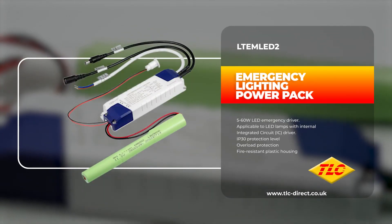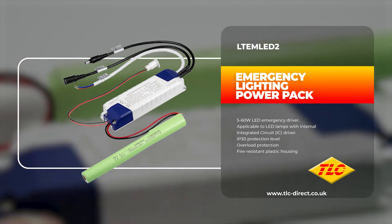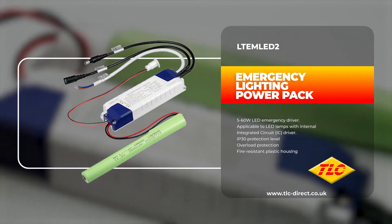In today's video, we're going to be taking a look at the LEDLIGHT LTE-M LED2 emergency lighting power pack with self-test.